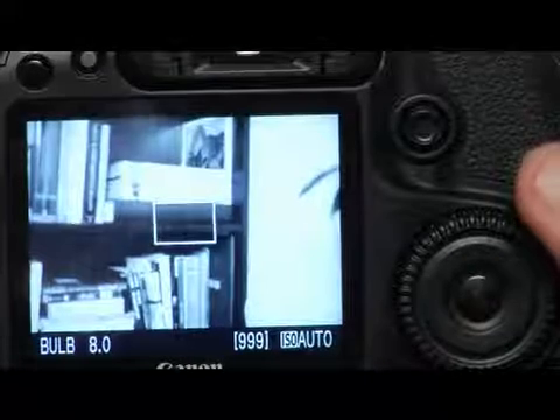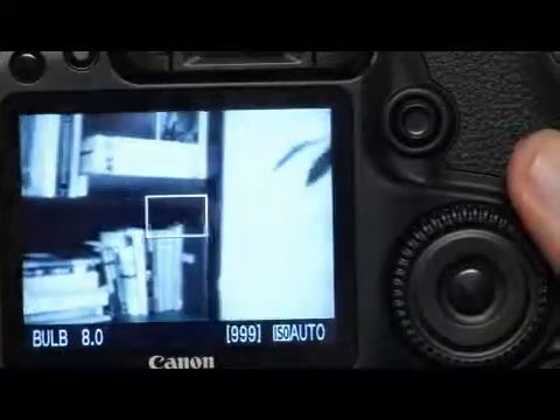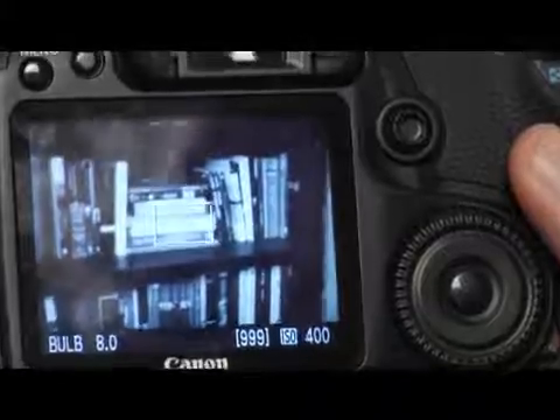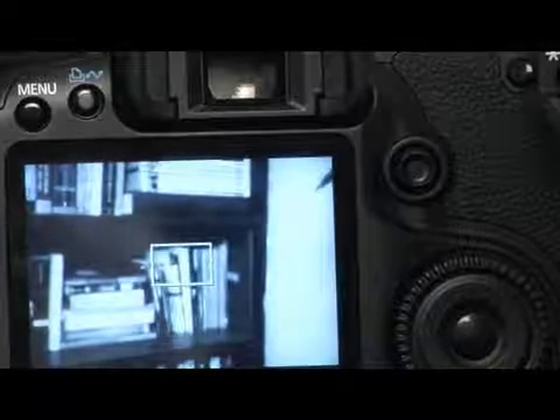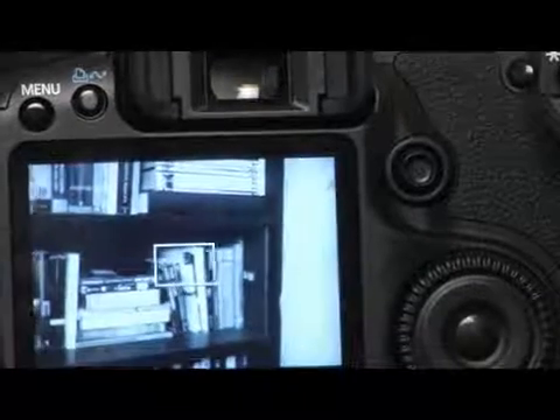Now as soon as I press set here in the middle of my quick control dial, I'm going to activate the live view function. Now what I have is an accurate live view of what my sensor is seeing. You can see that it flickers a little because the light changes at every angle on my camera, and in this mode you actually need to focus manually. So you'll need to switch your lens to manual focus mode and then focus manually on your subject.